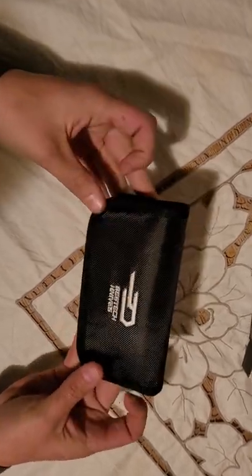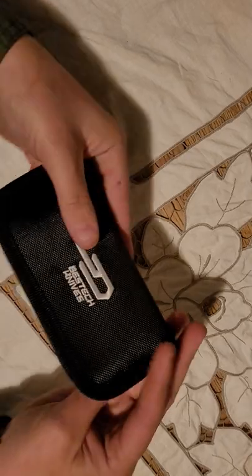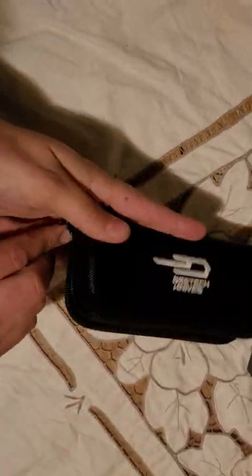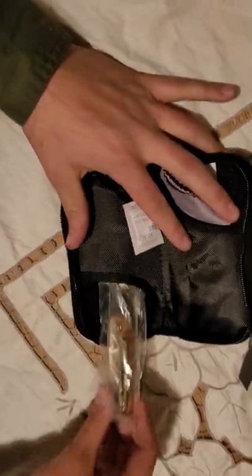It comes in this nice little pouch. I'm not seeing any issues with the stitching — it all looks very good and uniform. The zipper is nice and smooth. It has its silica packet to prevent any kind of rust.